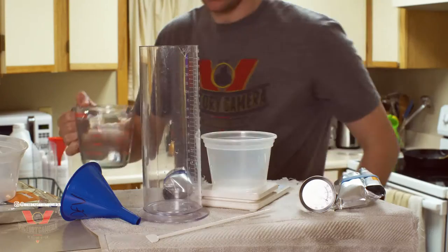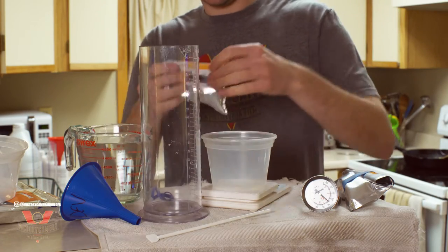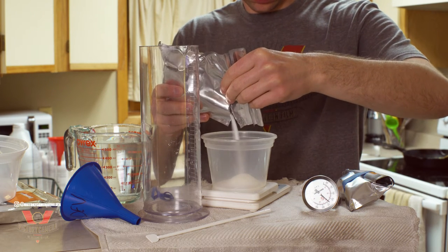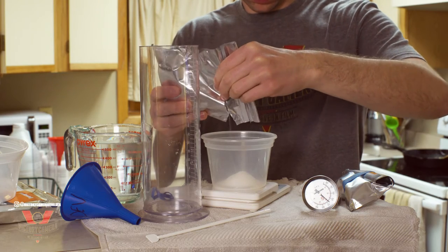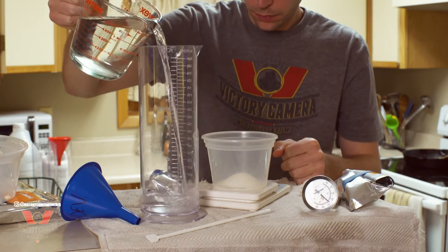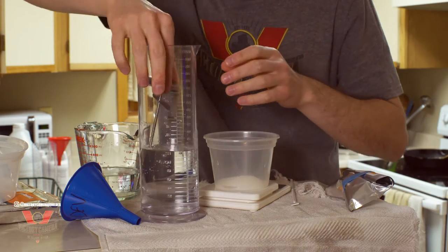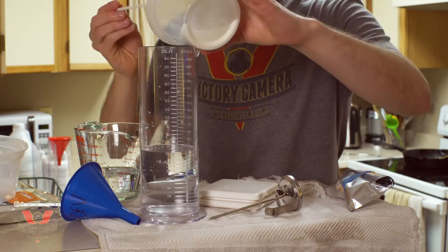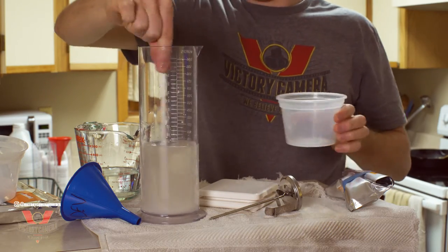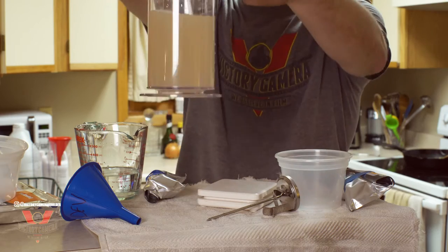Now let's talk about chemistry, starting with developer. Developer does just what it says — it develops the exposed layers of silver into a visible image. This is the most sensitive of our three steps and it's the only one you really have to worry about temperature with, because the warmer the developer the faster the chemical process will happen. Today I'm using EcoPro's ascorbic acid powder, which is the same as Kodak Xtol. Developer goes bad with oxidization, so I'm just mixing enough for one or two rolls. Just mix your chemicals according to the instructions provided. I use graduated cylinders but you can use a Pyrex or other measuring cup and pour it into old bottles.